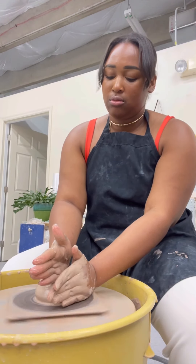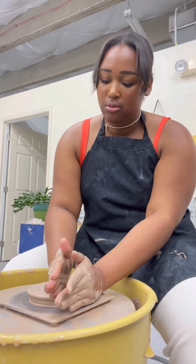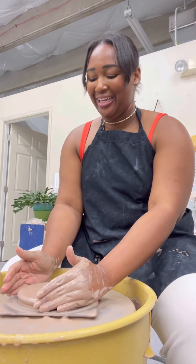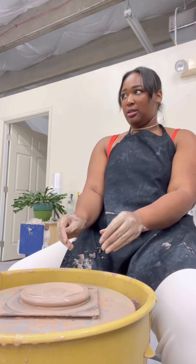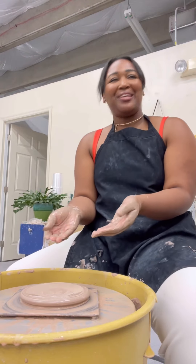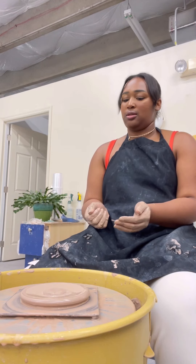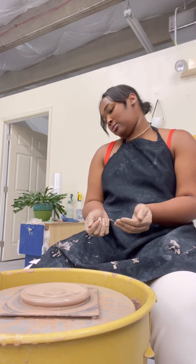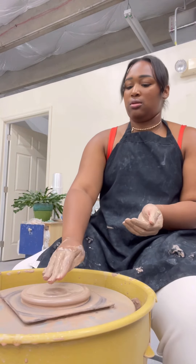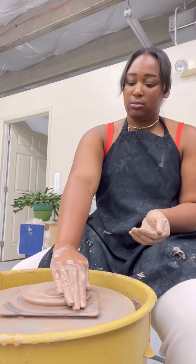So you want to find your center and push down. That looks super good! Now I think most of us have a little dent on the bottom — we're going to get rid of that. Basically, we're going to use our four fingers and push it down like this. You're going to put your fingers here and squash that down, when the wheel is going of course.